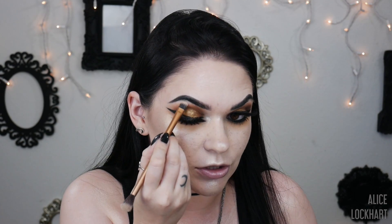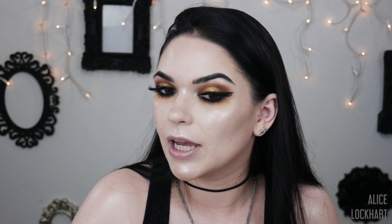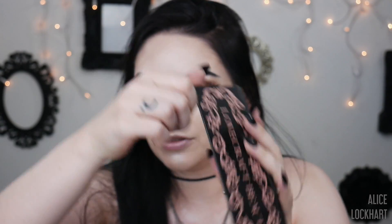Sometimes I speed through this in my tutorials, but whatever highlighter I'm using on my cheeks I pretty much also do the nose, inner corner, chin, cupid's bow, and forehead — like the works. Then I'm just gonna do this adorable peach shade called Dauphine from Lovecraft Beauty. I like putting the powder highlighter down before blush because it just makes everything look so glossy and natural.